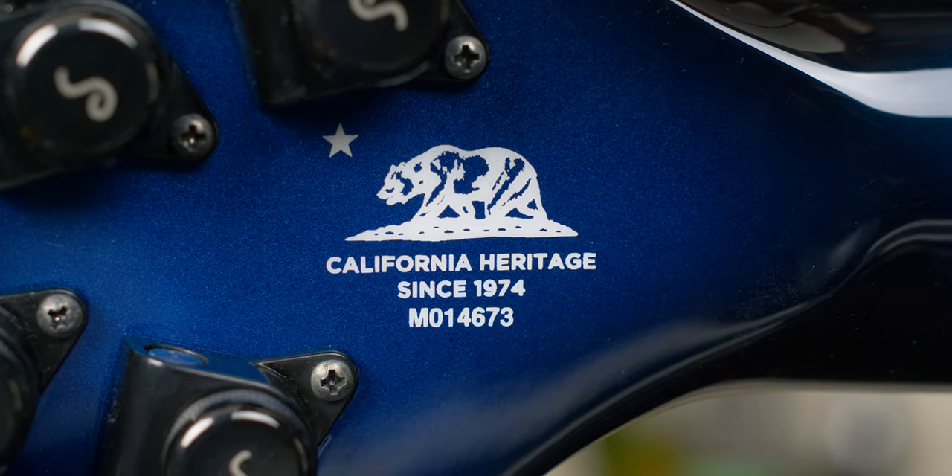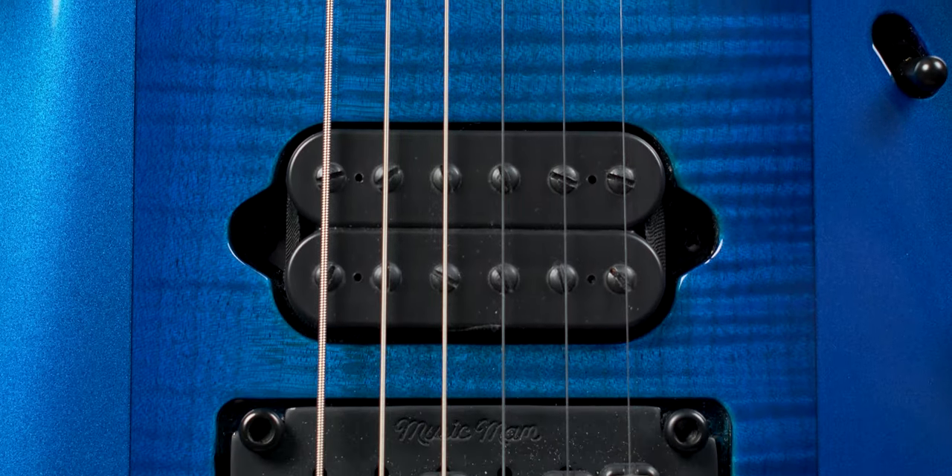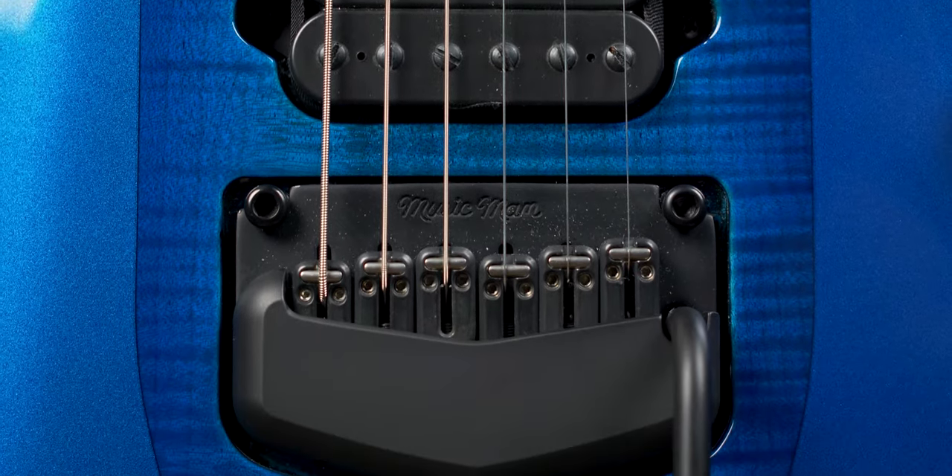Now let's get into the details. These are made in California and have a neck-through construction. The through neck is Honduran mahogany, which is a good common tone wood you'll see in higher-end guitars. The body has okume wings with a flame maple shield. Okume is used in electric guitars because of its fairly balanced yet bright tone and low density, which leads to a lighter guitar. This guitar weighs seven pounds, which is deceivingly light.